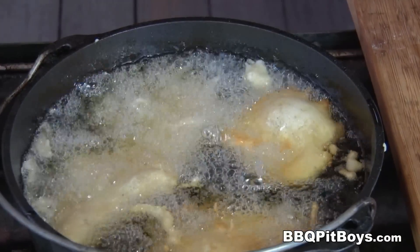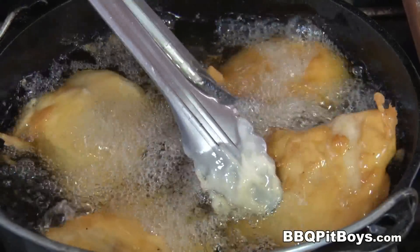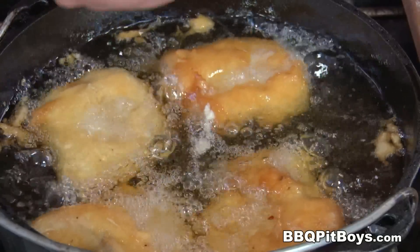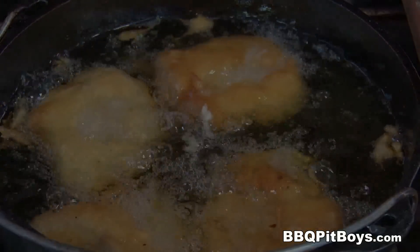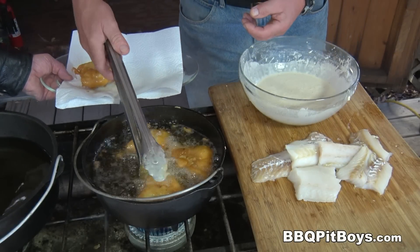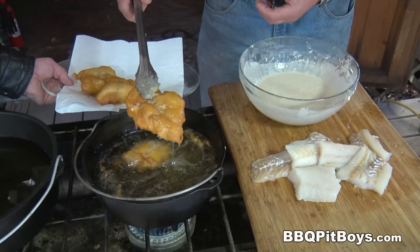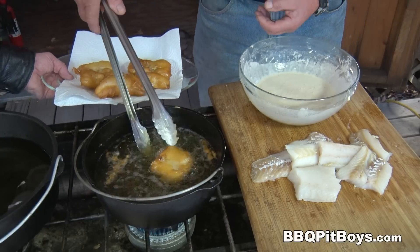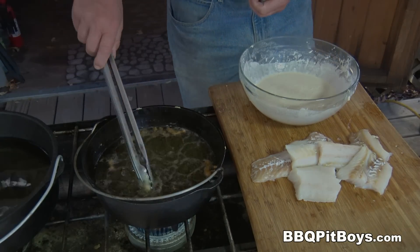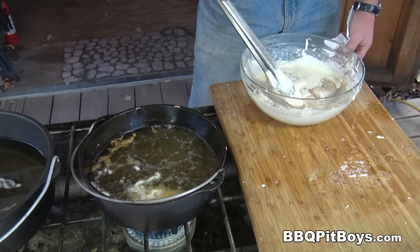This is perfect. Now, it's only going to take a few minutes — get them crispy brown. Don't overcook your fish. You want it nice and moist on the inside. These are just ready to go. Pull them off. Put them on some paper towel and let the excess fat and oil drain off. Told you it was easy to do, right? But since we have the time, let's throw in another batch.